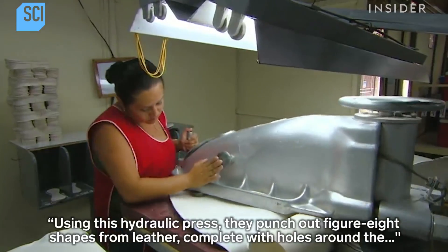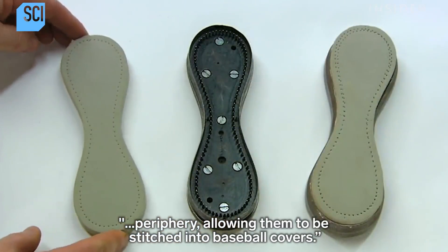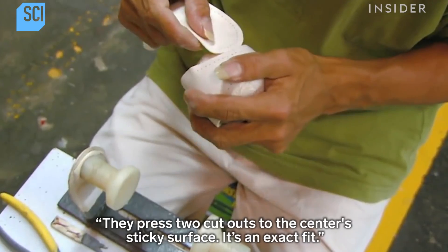Using a hydraulic press, they punch out figure-eight shapes from leather, complete with holes around the periphery, allowing them to be stitched into baseball covers. They press two cutouts to the center's sticky surface — it's an exact fit.